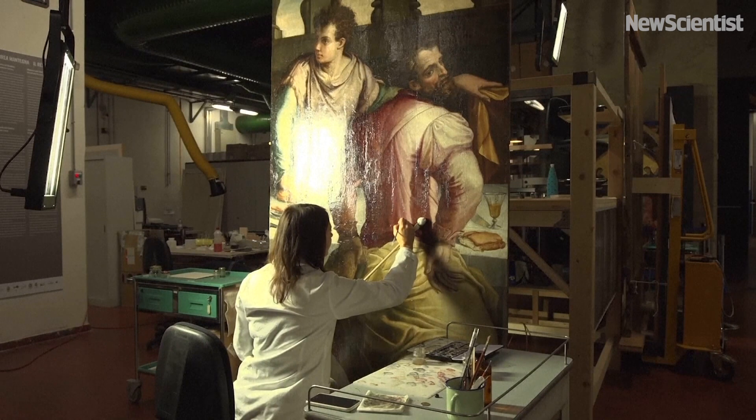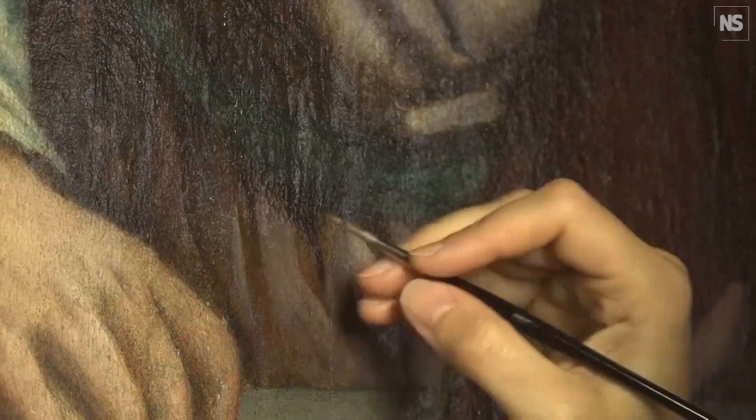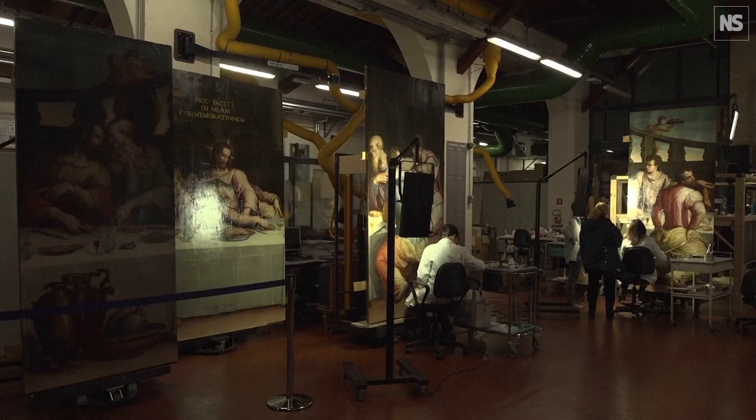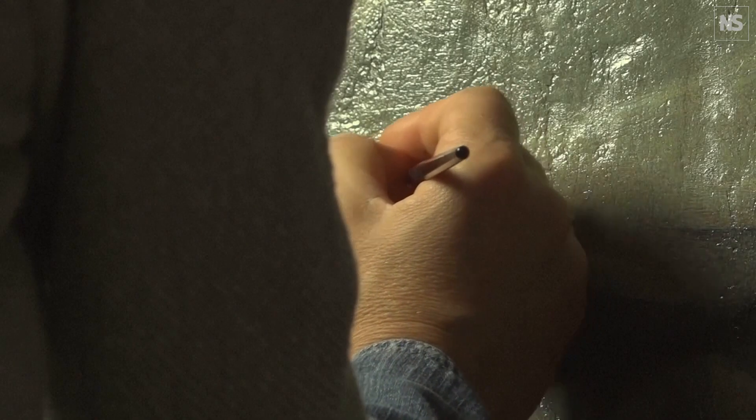With manual restorations, we tend to in-paint often thousands of damages on paintings by hand, and that requires a fair amount of color matching skill. For particularly damaged works, that process can take months, years, and even decades.